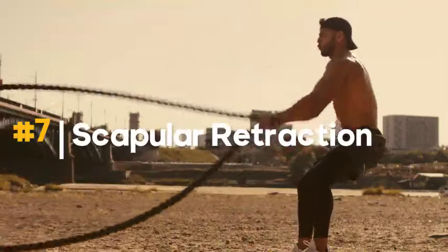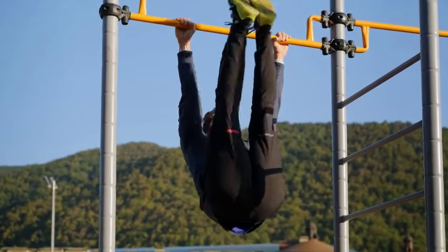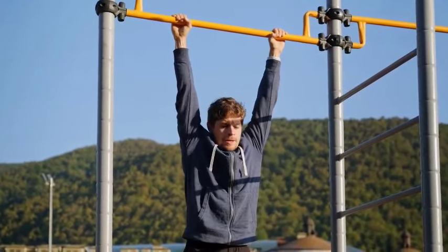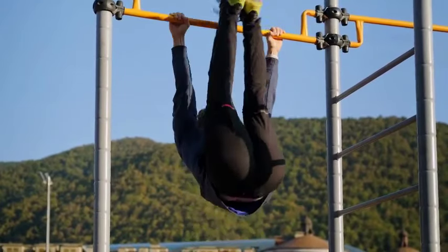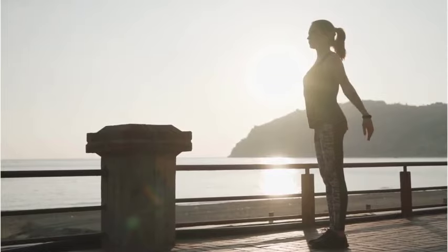7. Scapular retraction. Dead hangs encourage scapular retraction, which is the movement of pulling your shoulder blades down and together — movements that are integral to maintaining healthy shoulder mechanics. As you engage in dead hangs regularly, you are likely to experience increased range of motion in the shoulders, reduced stiffness, and enhanced overall shoulder mobility. This is important for good posture and shoulder health.